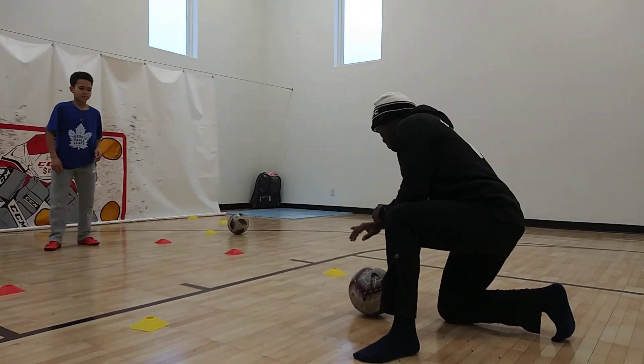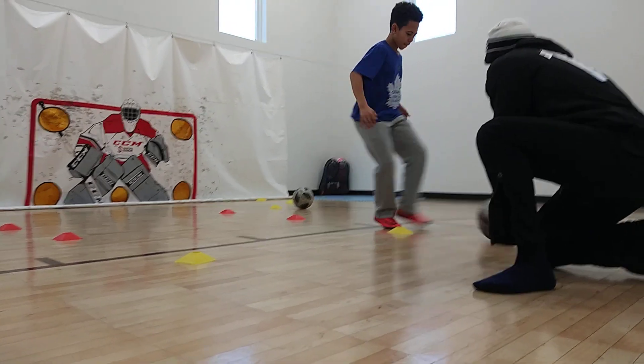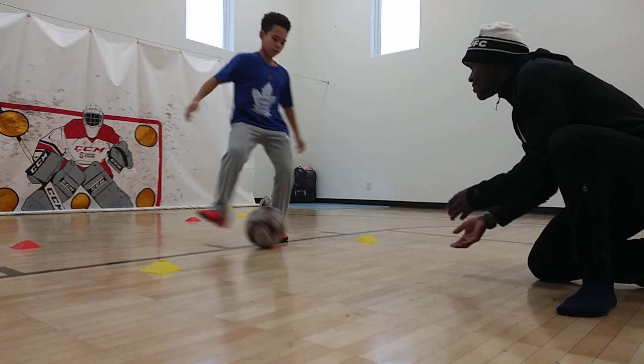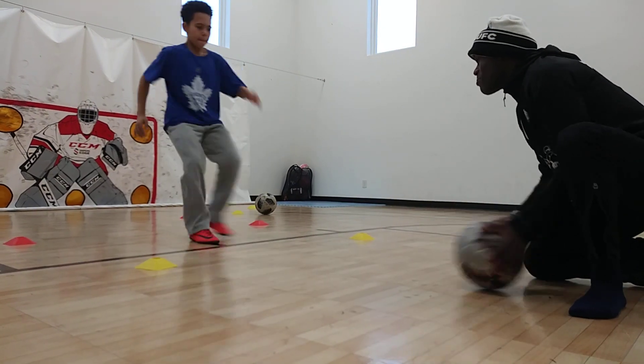Alright, you ready? Let's have some fun, relax, flex. There you go, there you go, yes, yep, yep, yep — there you go, let's cut it apart.